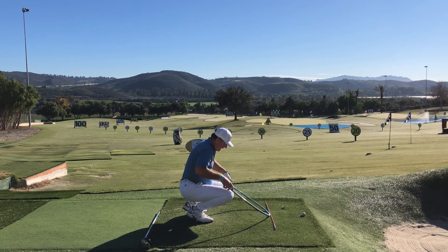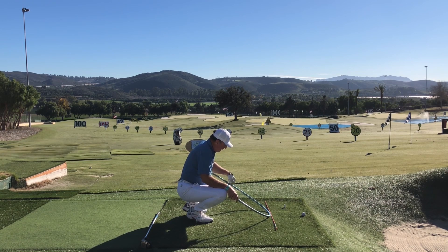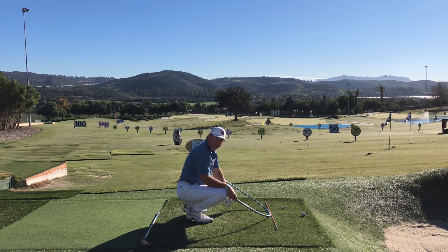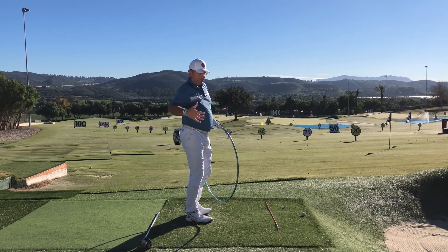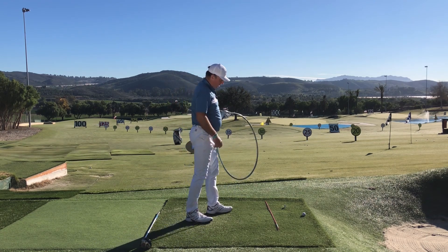Also upon impact and after impact, you'll see the club will exit back around low to the left much more rapidly than a more upright plane swing. As I lower this down, it means the exit of the club will be much lower and around to the left — and this is a really key feel for golfers who aren't swinging as shallow as they want.